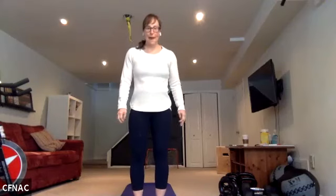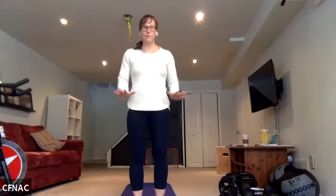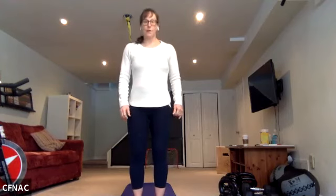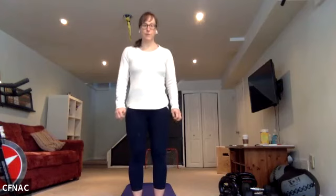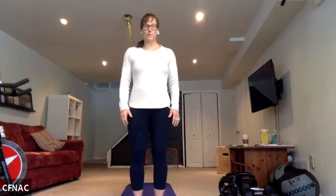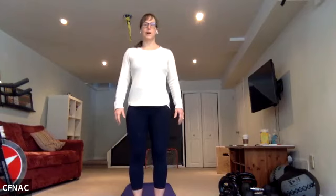We're going to go through a little bit of a flow today. Remember to be breath led, and as we move through chaturanga or the lowering of a push up, if you find it's hard on your shoulders or your back, just drop your knees first. First, before we move through flow, we're going to do chair pose — Utkatasana. As you're standing, find your Tadasana, anchor the four corners of your feet: big toe, pinky toe, inside and outside heels.